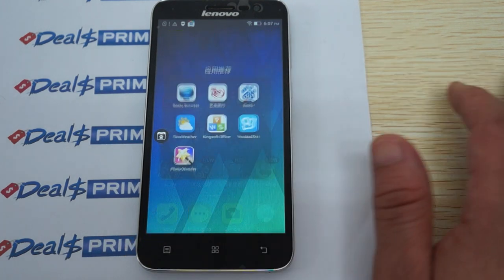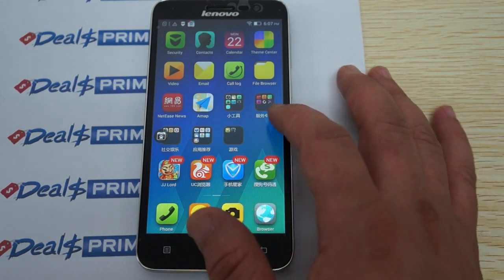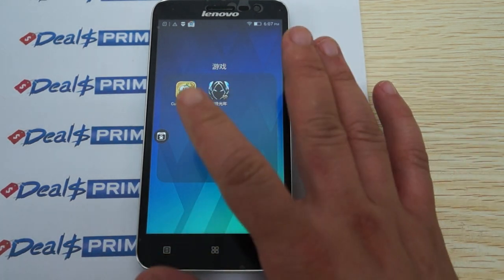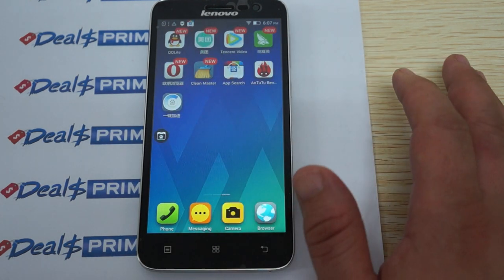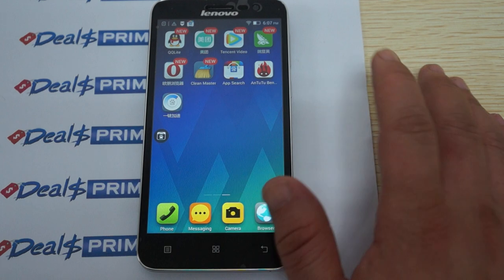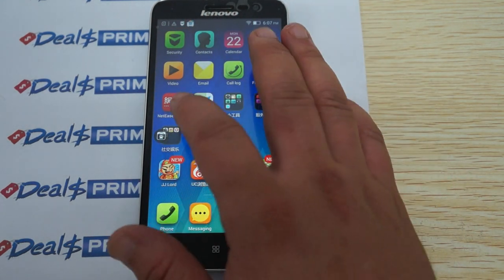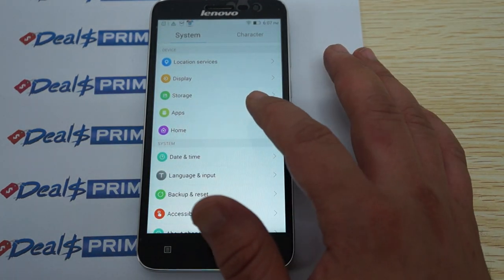Let's check out the other apps — these are recommended apps, and again, they're probably going to be Chinese games. You do have Cut the Rope 2. There are a lot of other Chinese apps as well. Now let's go into settings real quick and show you some of the settings.